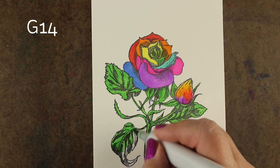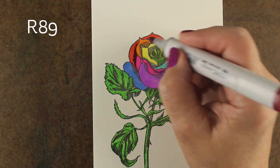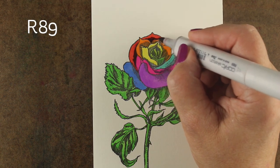That's what you do when you stamp a full image, right? And this is a beautiful rose by Penny Black, by the way. Links for all the supplies are in the doobly-doo down below.